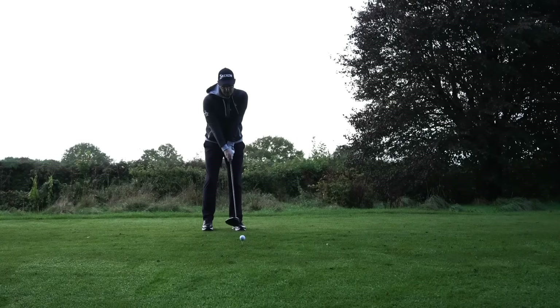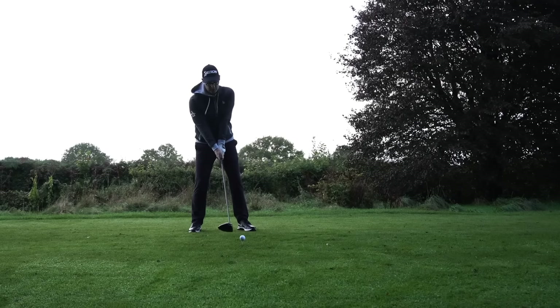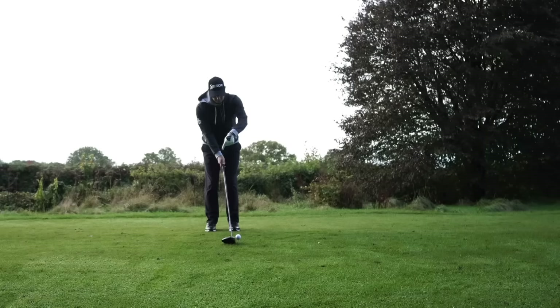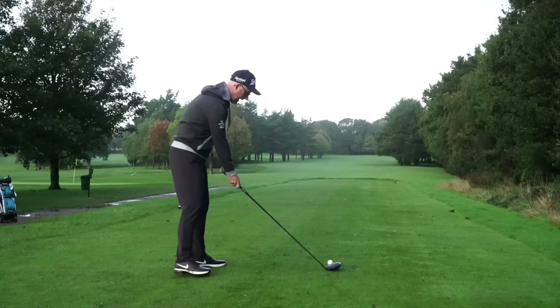So number one is your fundamentals of setup. If you look after your fundamentals of setup, they will look after you through the rest of the swing. Number one, you want the shaft relatively straight with the head — you don't want it leaning forwards and you certainly don't want it way back.